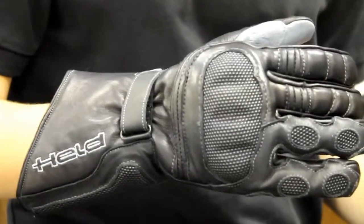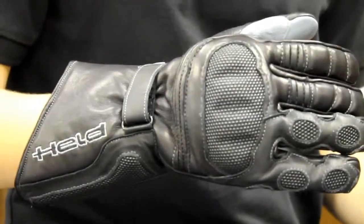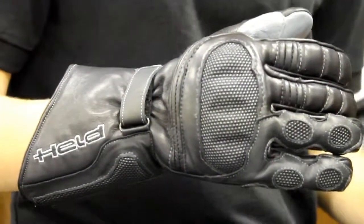If you have any more questions about this glove, or you want to try it on for yourself, be sure to call us at 1-888-435-3872, or visit one of your local Held dealers. Thank you very much.